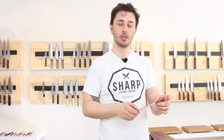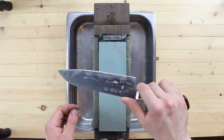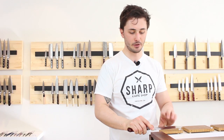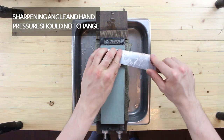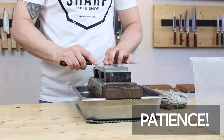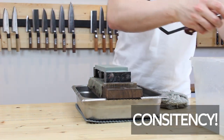Once the burr is formed evenly all the way from tip to heel, it's time to flip over and do the other side. Our grip changes slightly: our thumb moves from the heel to the spine of the knife, and our index finger applies pressure to the heel. Our left hand has the thumb on the spine with fingers wrapping over the blade, applying pressure as close to the edge as possible. Instead of starting our stroke closest to us, we now start furthest away and apply pressure as we pull the blade toward ourselves, developing the burr on this side using the same long consistent strokes across the entirety of the stone.